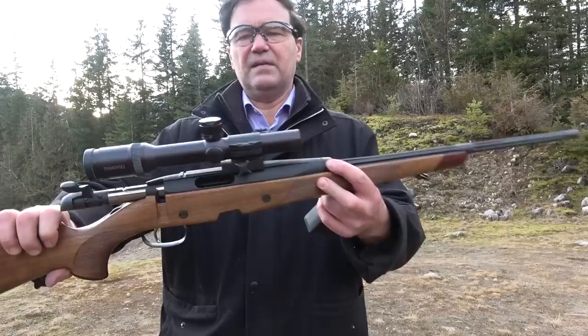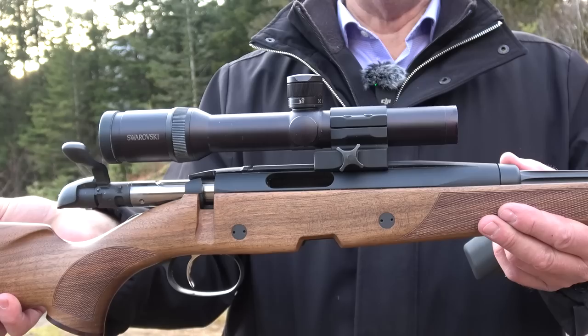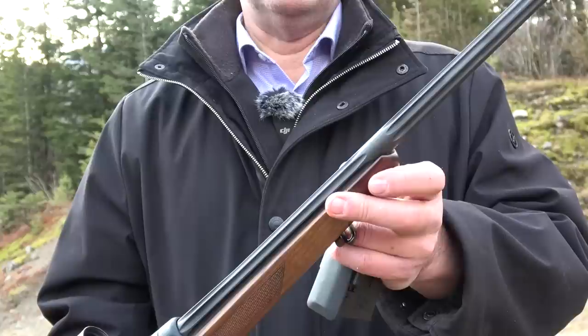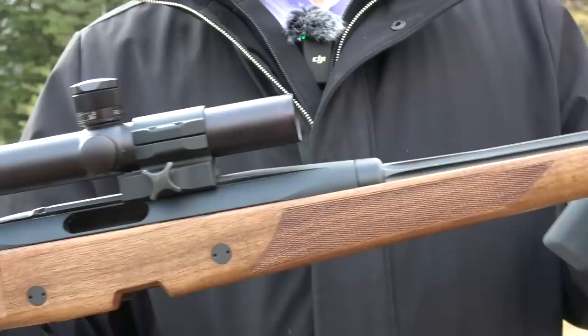At first you think it's just a regular rifle, but have a look at the length of that receiver. You've probably never seen — I never saw — a receiver that long, and this is in 222. The barrel is fluted and has kind of an interesting what they used to call wedding ring design, going back to the 1700s and 1800s.